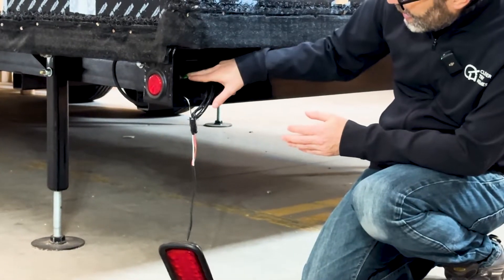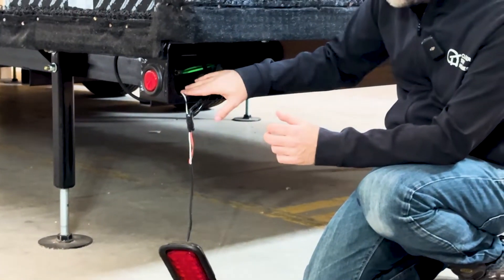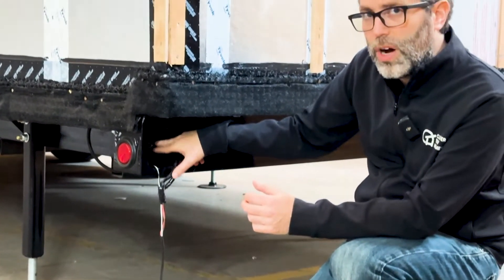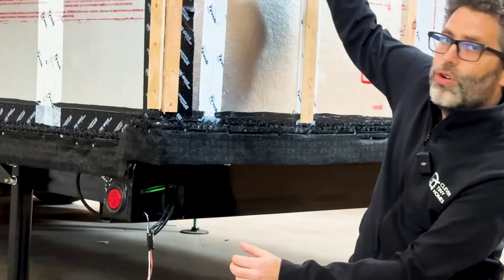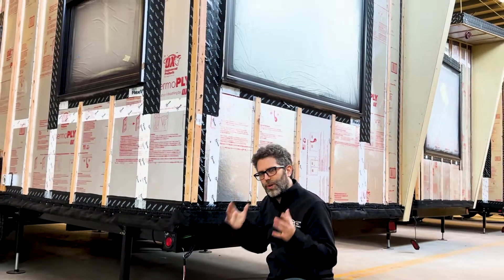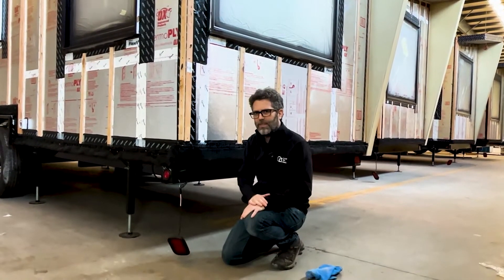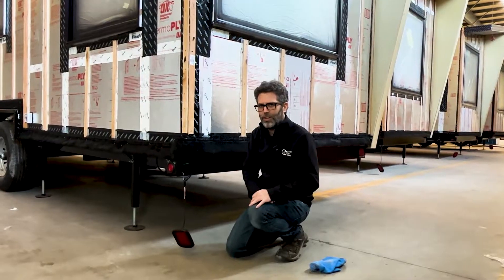First of all, we connect the ground of the electricity that's coming in to the trailer, and we also run a second ground wire to the roof which gets connected to the metal roof. Thinking about the grounding of your trailer is a super important part of being electrically safe and making sure those ground wires are run correctly.